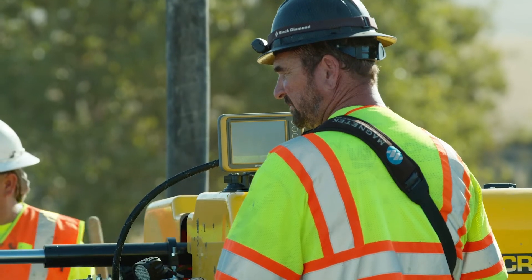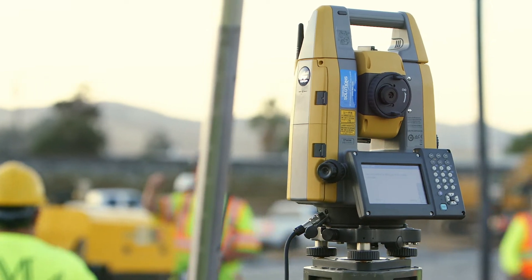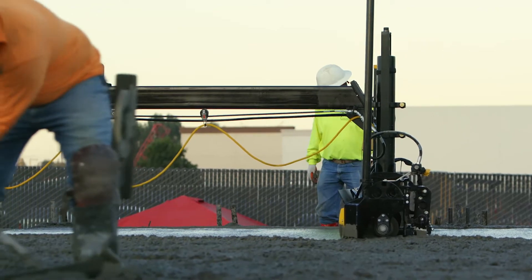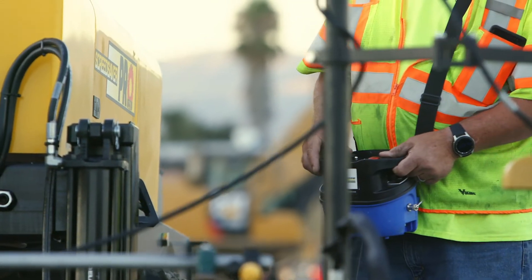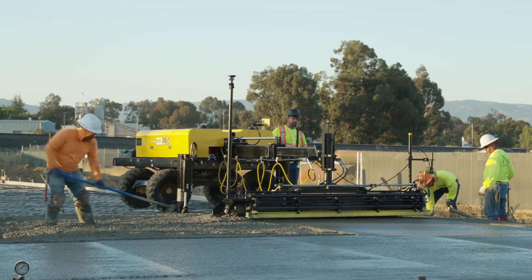The operator was phenomenal today — he knew exactly what he was doing. He did the work of ten people for sure. A contractor can use fewer men on the job, they're able to get off the job quicker, and they can get their finishing machines on faster. So from start to finish it greatly speeds up the whole process.